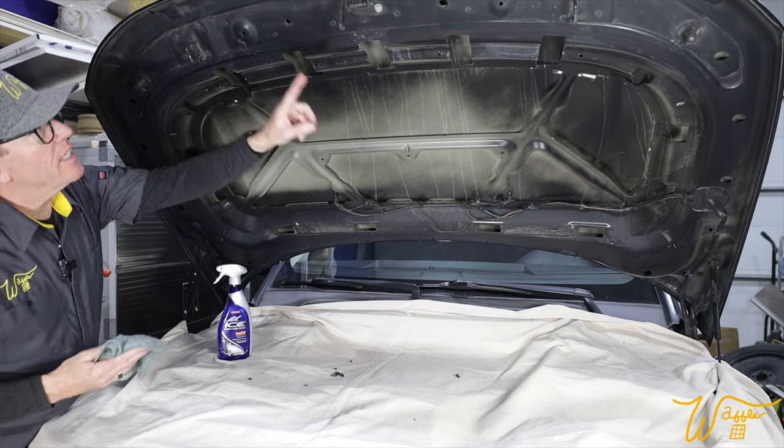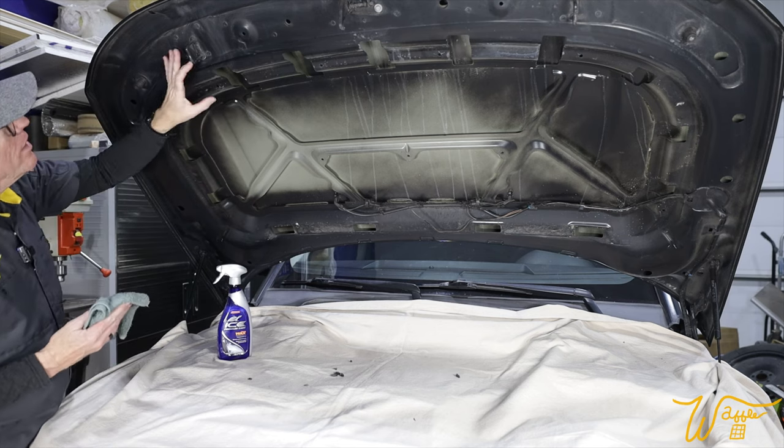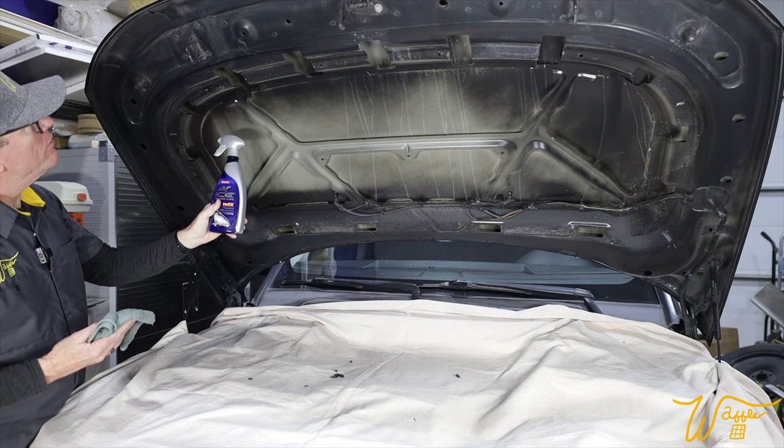Now's as good a time as any to get in here and clean everything under the hood and then follow that up with a little bit of spray wax.